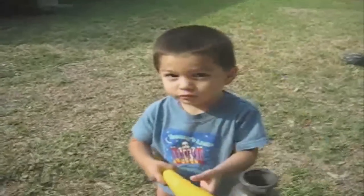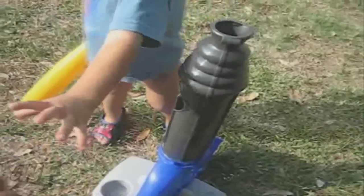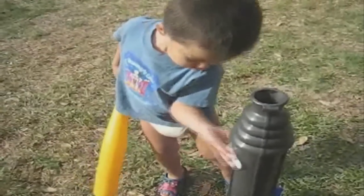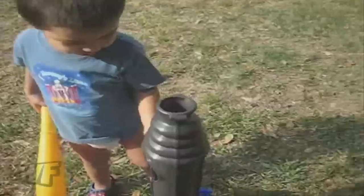Are we getting ready to play baseball? Okay, here are the balls. Put them in the hole — on the hole right here. Hole? Yeah. One. Say one. Two. Two. Three. Okay.